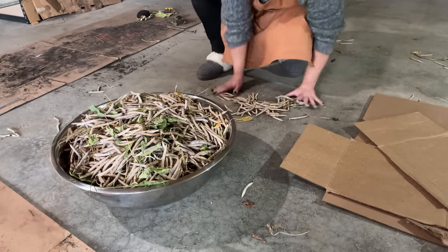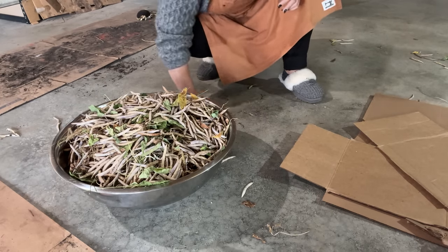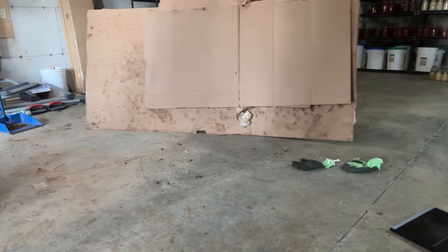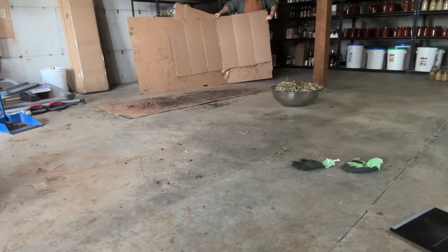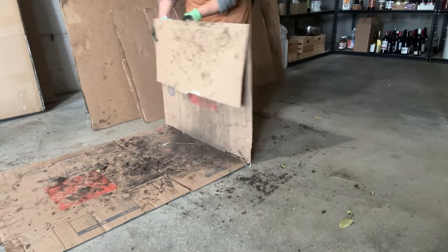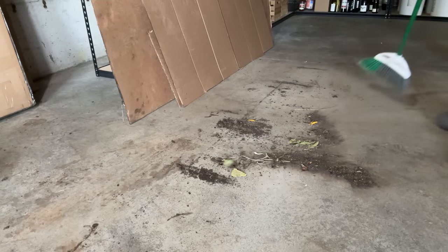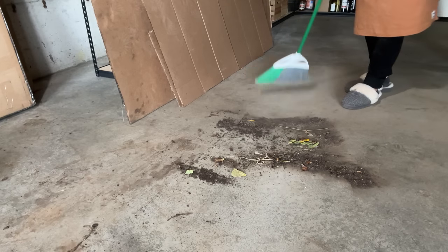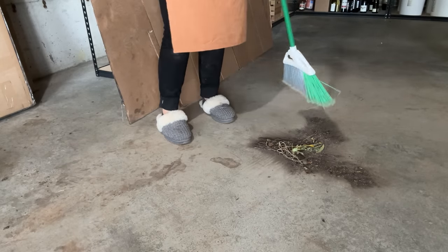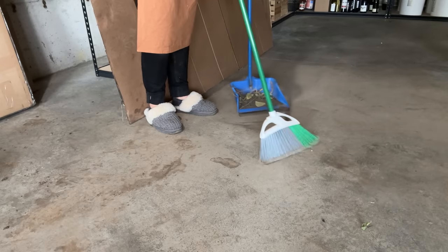Why go through the effort of learning to grow potatoes, black beans, and make homemade bagels when I could just go to the store? It comes down to feeling empowered when I learn these skills. I remember being blown away that you could actually make bagels at home. I just get that same satisfaction and empowerment feeling when I learn to cook a new recipe — like pasta or gnocchi — or when I learn to grow something new. It makes me feel like I have a new skill.